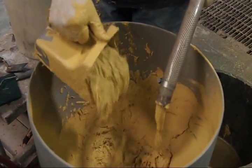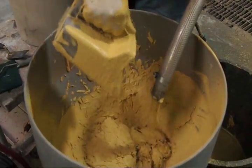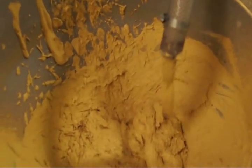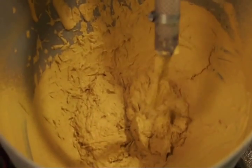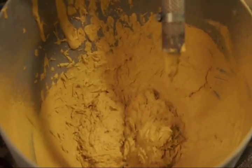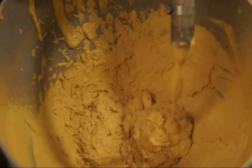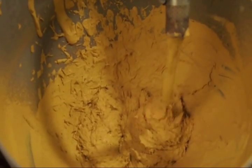Can you get that? I got that. You want to say any comments? No, just 3% GFRC, 1 to 1 sand-cement ratio.